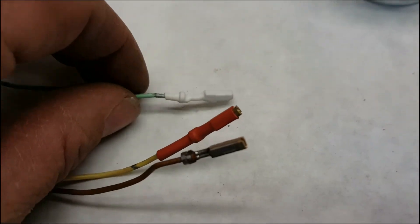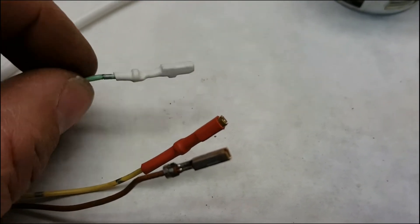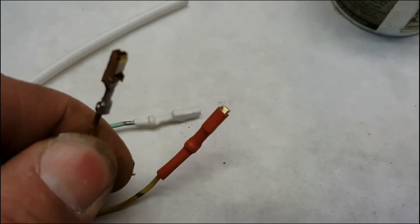The last thing I did is just took these and put colored shrink wrap on them so I knew which one's positive and negative. This is going to be the feed that we're going to be testing off of. Positive is going to be red, negative has nothing on it.